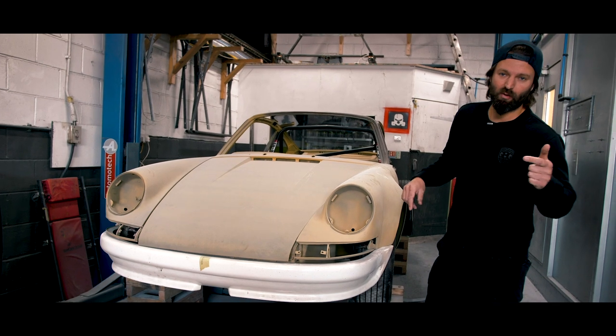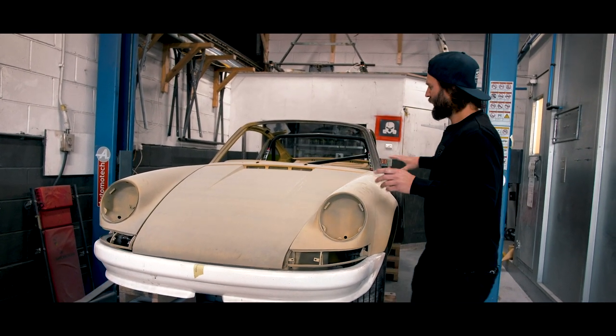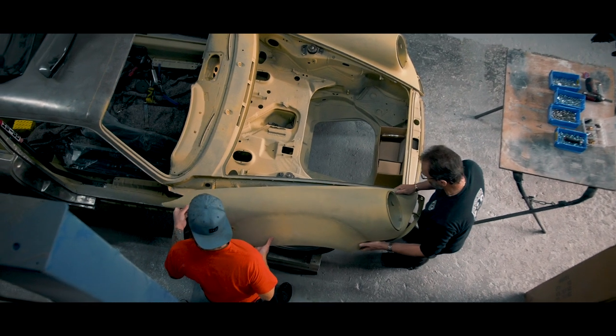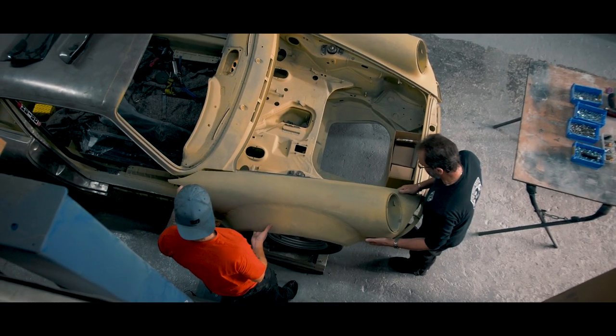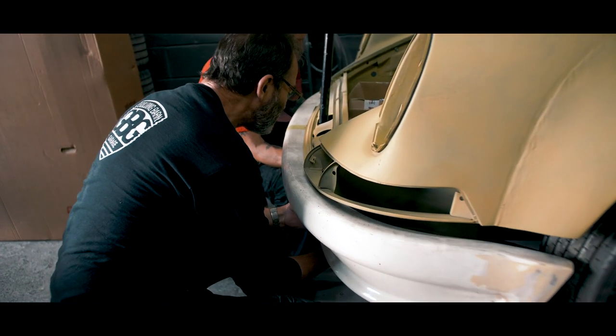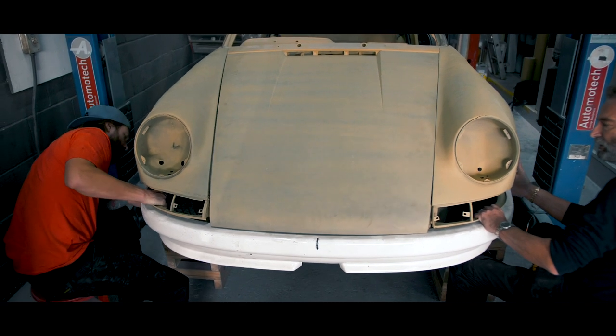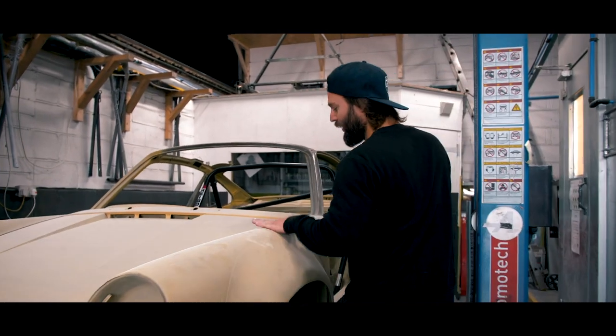So just want to run through in a bit more detail what we've done. We've built the front up — the reason for doing this was to see how the wings fitted with the bonnet. Also the front bumper, we just preliminarily put it on to see how it fits. It fits shockingly bad, but we will make it fit. Moving on, we've still got a lot of work to do.